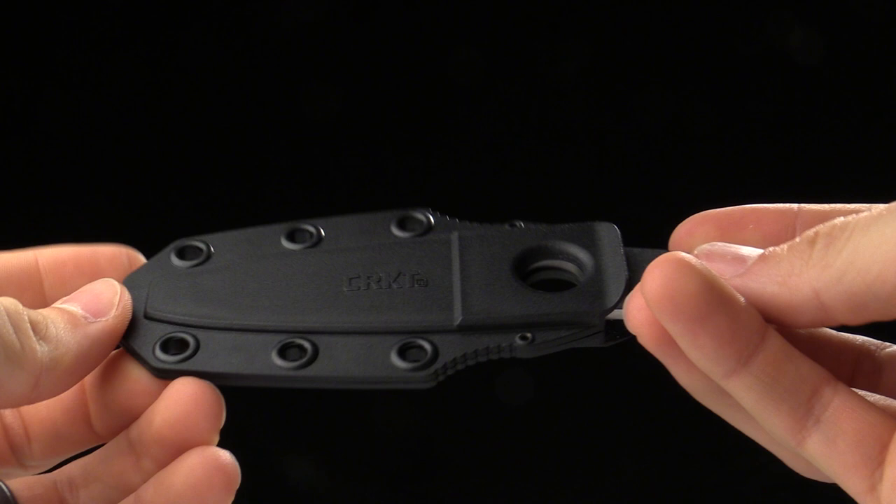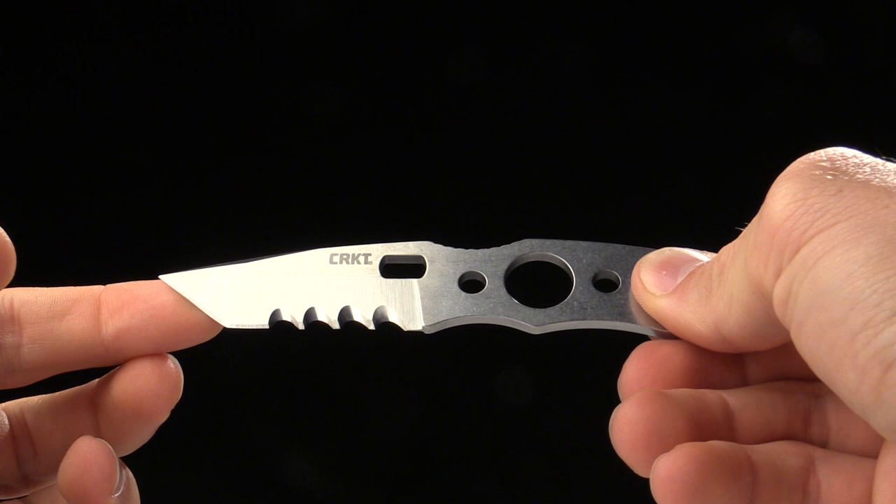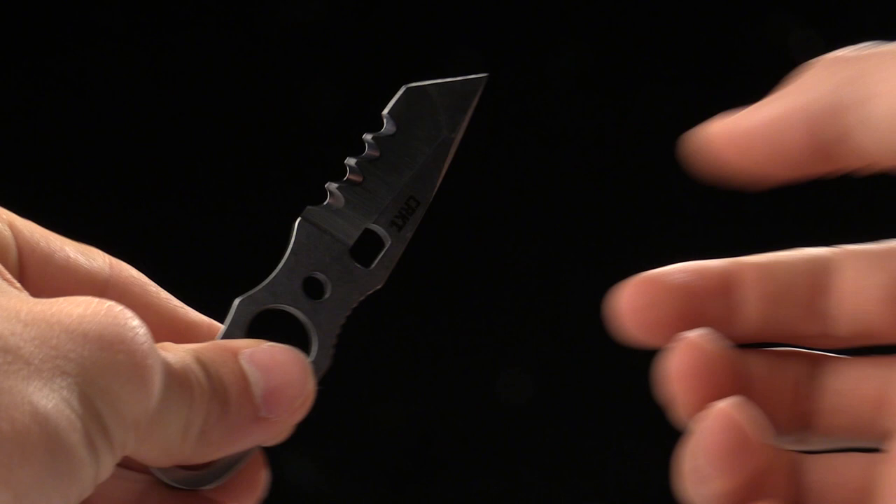Today at CRKT we are taking a look at the Hyphenate fixed blade climbing knife designed by Hans Florey. Hans is a world record speed climber, so this knife is lightweight, highly functional, and designed specifically for climbing.